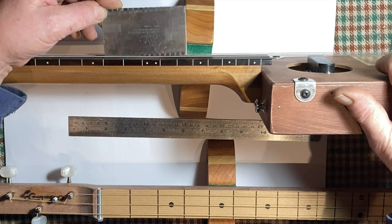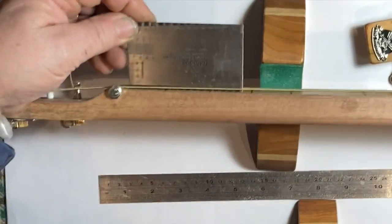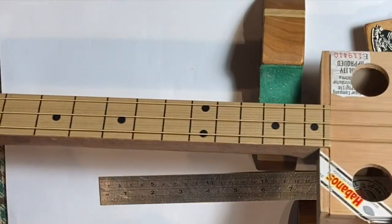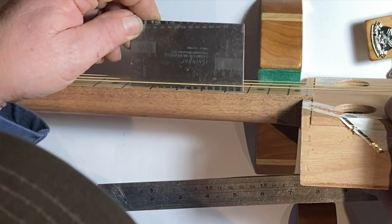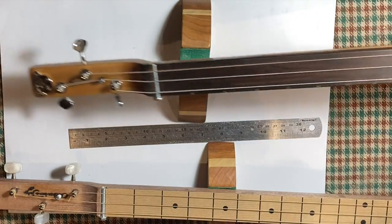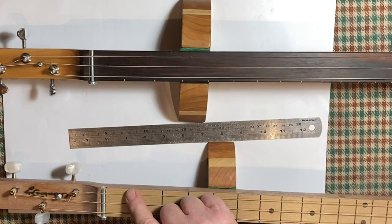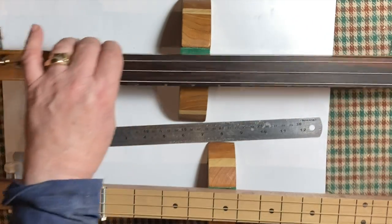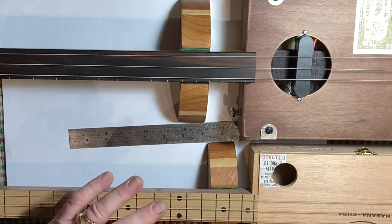Up at the 12th fret it's 1.75mm — fractionally higher than I suggested, but that's the region we're shooting for. Now doing the same on the other guitar: the action is about 1mm at the nut. Coming up to the 12th fret position, it's about 3mm. So the range we're aiming for is roughly half a millimeter to 1mm at the nut, and about 1.5 to 3mm at the 12th fret. If you're using a lot of slide, go for the slightly higher end of that range.